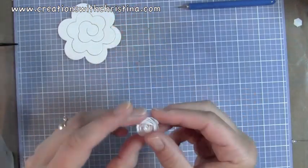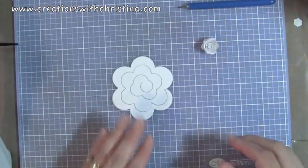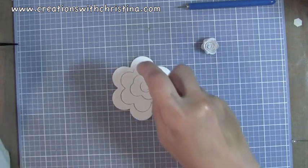So it makes the cutest little rose. Later on when you Glimmer Mist it, you can kind of play with the petals and spread them out a little bit more. So that was the really small one. Let me show you how to do the big one — it's the same thing, but just to show you the difference in the sizes.